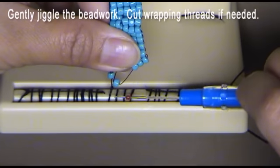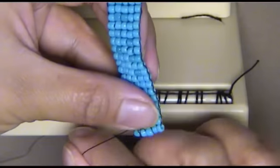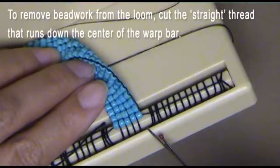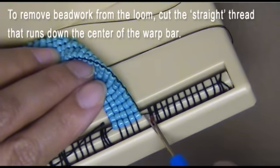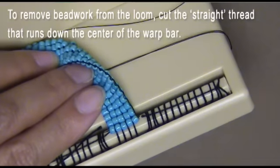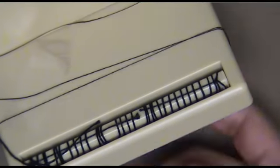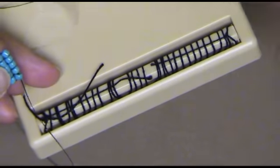I like using a seam ripper as I have more control with it than using scissors — use what works best for you. Now for the other side. Again, the straight thread going down the center of the warp bar is the thread to cut first. That was perfect.